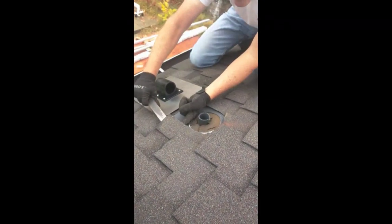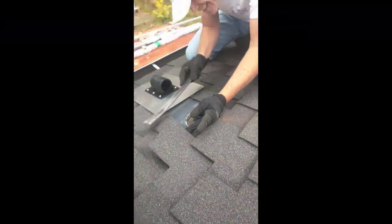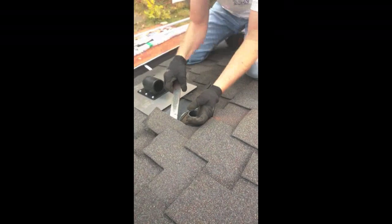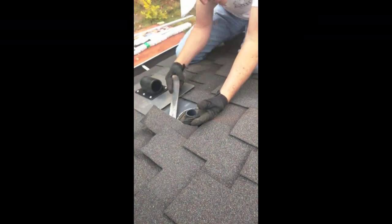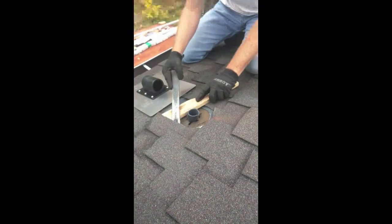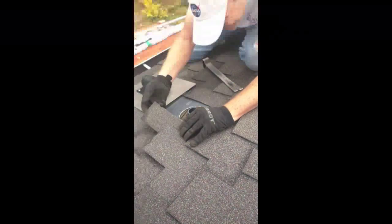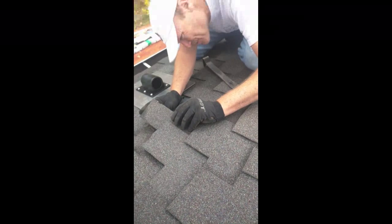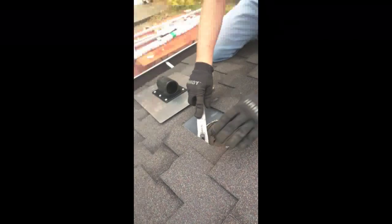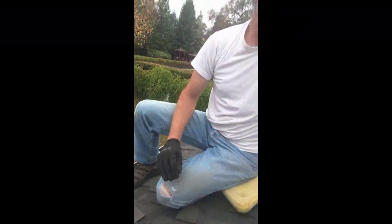This one feels like there are nails right there. I'm going to try to only pull nails that I know are going to be covered by the flashing. I'm also going to use some roofing caulk on all of them to make sure they're sealed.